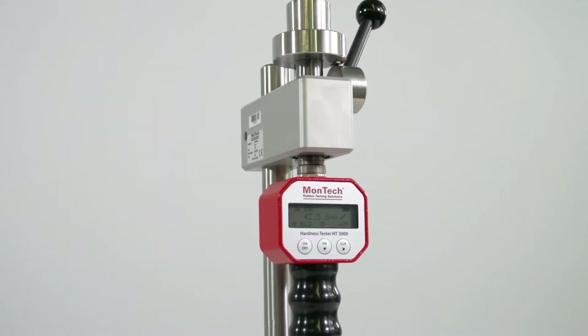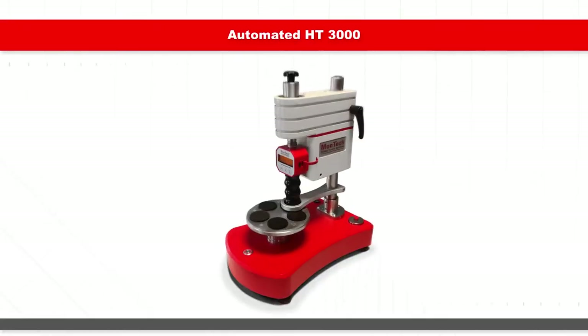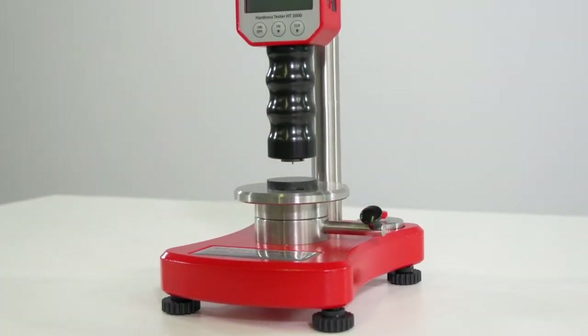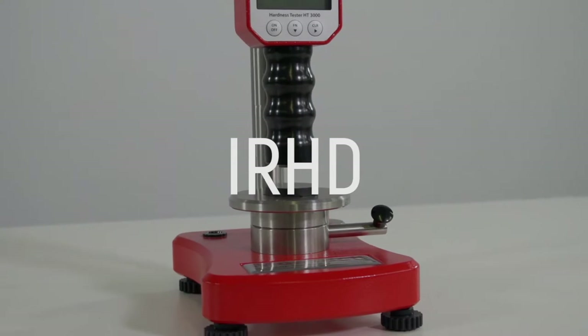The HT3000's innovative design operates by leveraging a testing stand or as a handheld device. Automation options are also available for the HT3000 to increase productivity and repeatability. The HT3000 is available in a variety of durometer types for testing in a full range of scales and standards, from Shore A to Shore D to IRHD and everything in between.